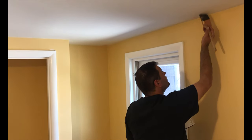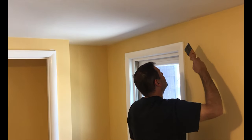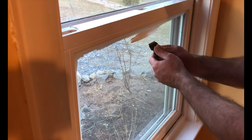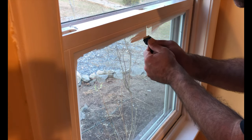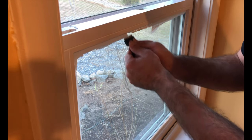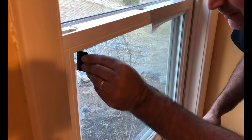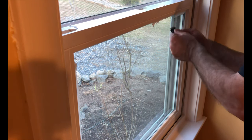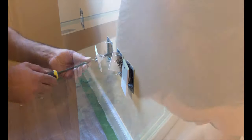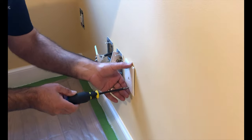I went around with the ceiling paint and hit the areas on the ceiling that got bumped by the roller or the brush while cutting in, and then I repeated with the wall paint for the areas that I bumped with the trim paint. I scraped the extra paint off of the glass using a window scraper and then replaced all of the wall outlet covers.